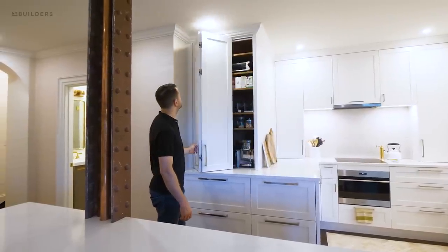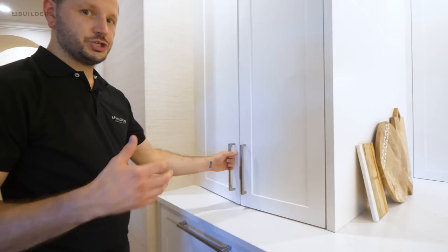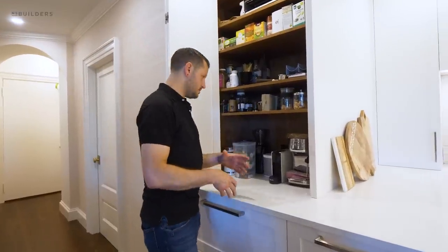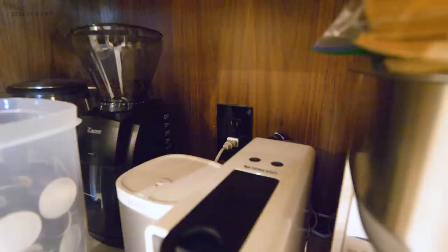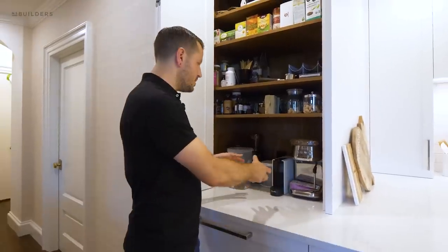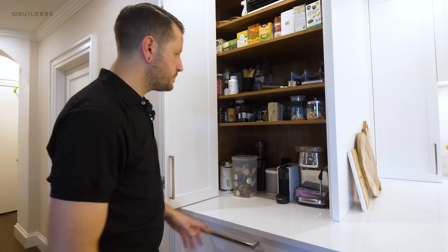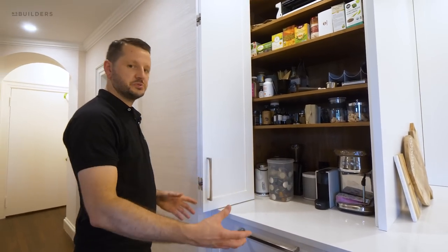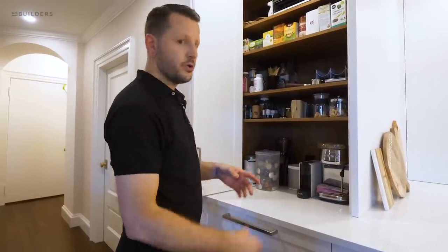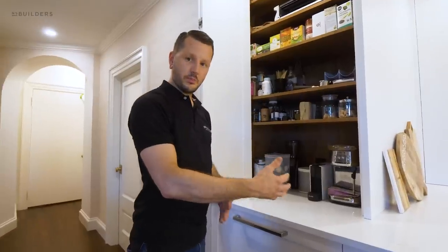Another great feature continuing the appliance garage idea is a giant appliance garage slash pantry. The big difference here is that it has power inside, so you can keep your coffee maker, grinder, and everything you need right inside — use them freely and tuck them back when done. The bifold door really opens this space up so you're not confined between two cabinets, and you can even leave it open for regular use without the door getting in the way.